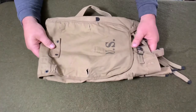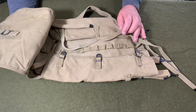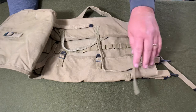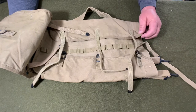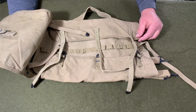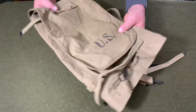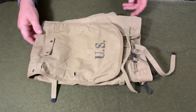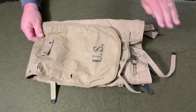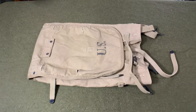This is the pack that the United States military pretty much entered World War II with, and it was actually used almost the entire war depending on where you were. You can see pictures of soldiers still using these in 1945, although other packs started getting put in there. This is the M1928 Haversack, and I want to thank you for watching Web Gear Review. Hit subscribe and hit the like button — that will really help me out to grow my channel. Thank you very much for watching.